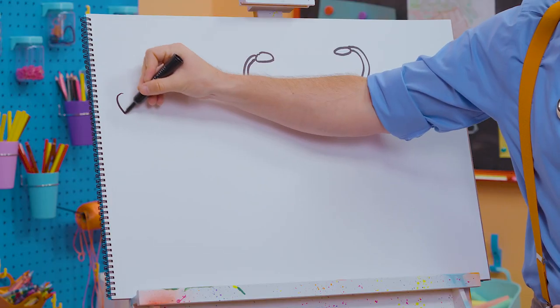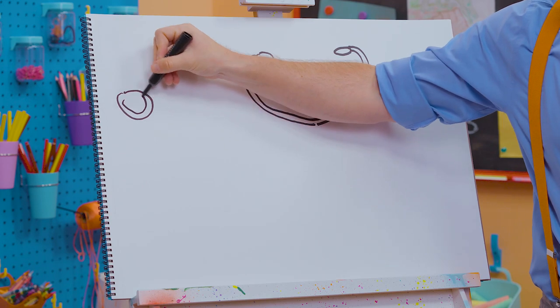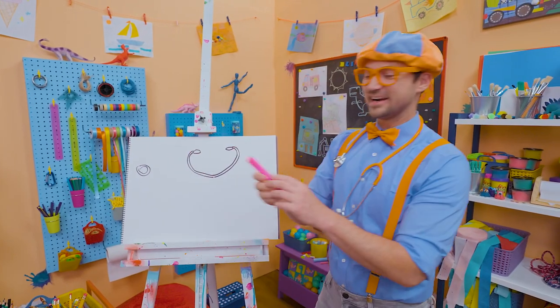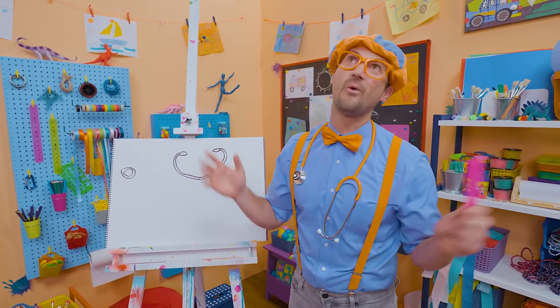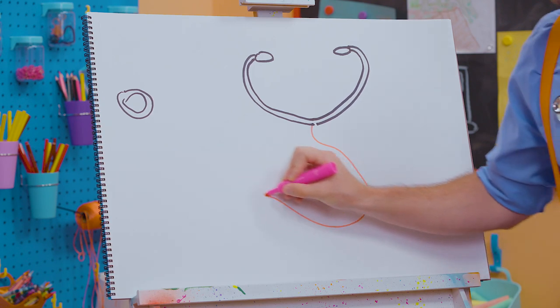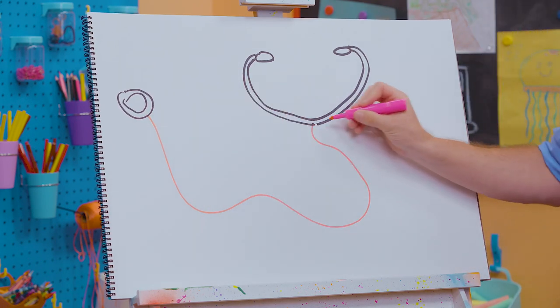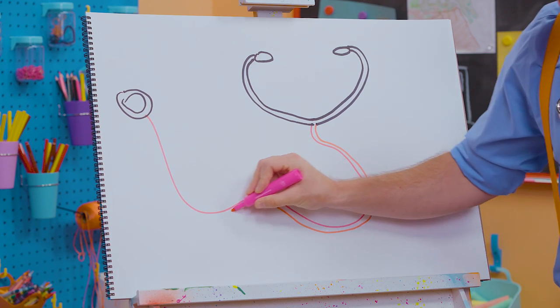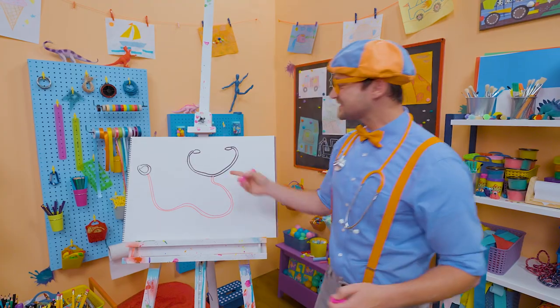And then we'll draw the chest piece way over here — two circles just like that. Now the fun part: you can add color, any color. Tubing comes in a wide variety of colors. So let's draw a nice squiggly long line. Check it out, and then draw right next to that. That's awesome!